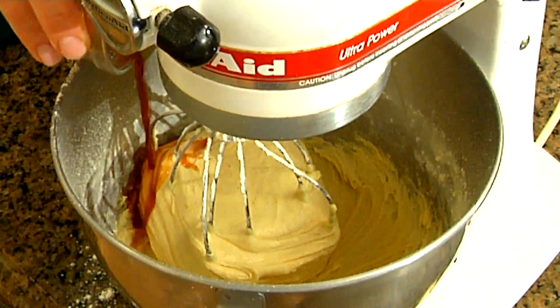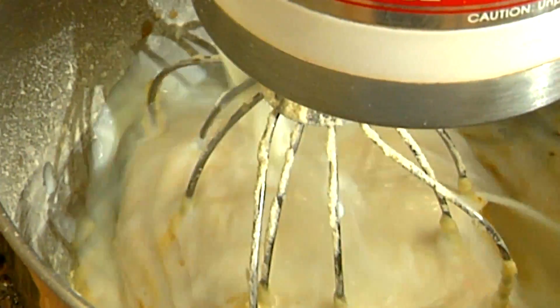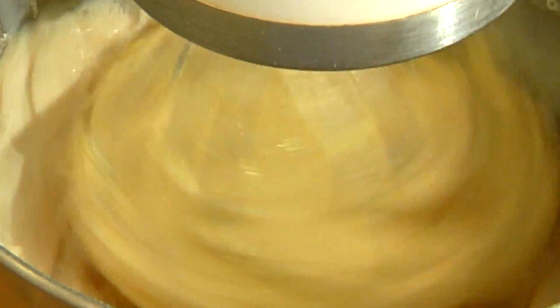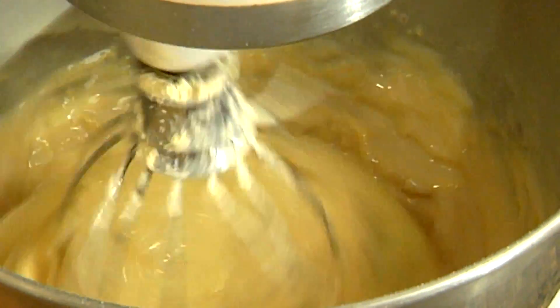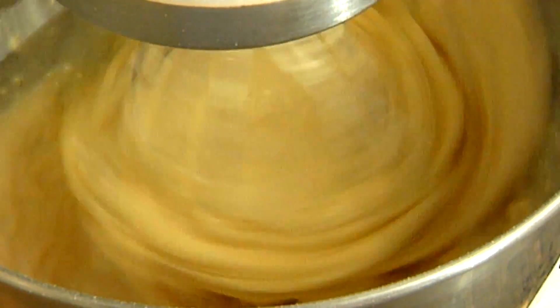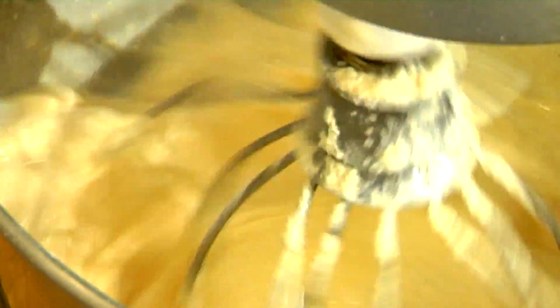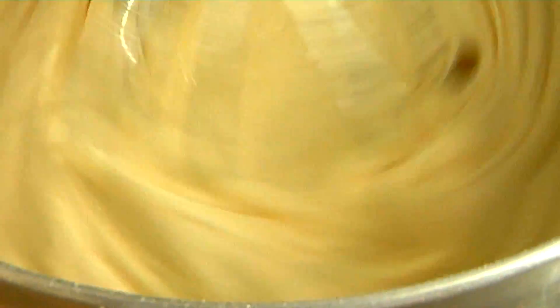Next, we're going to add the wet ingredients: the vanilla, the butter flavoring, and the milk. We're going to add the milk a little bit at a time. Now, first it starts looking a little watery, but don't worry about it — it will start shaping up. You slowly want to add that milk a little bit at a time so it doesn't splatter everywhere. That looks perfect, so we're done blending.